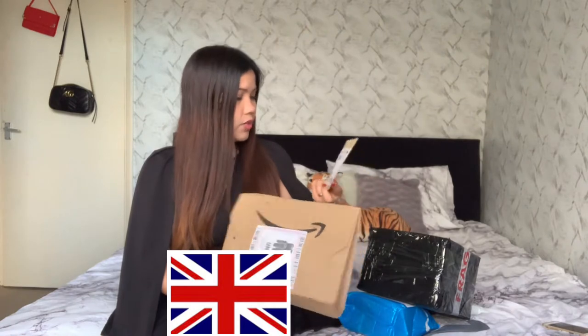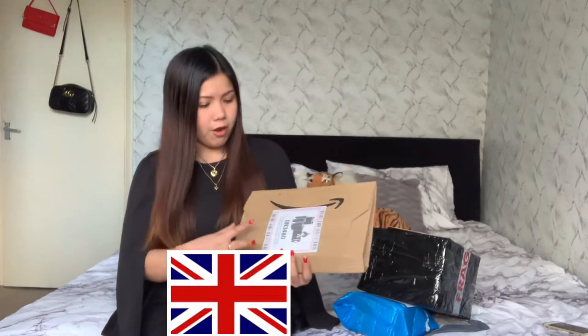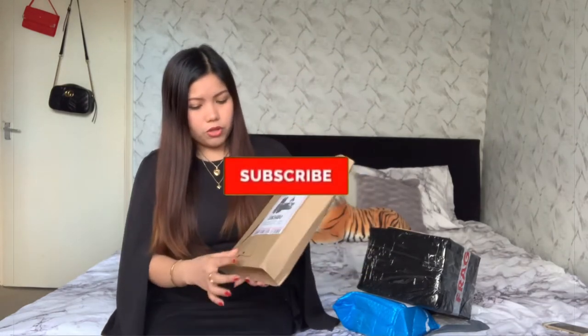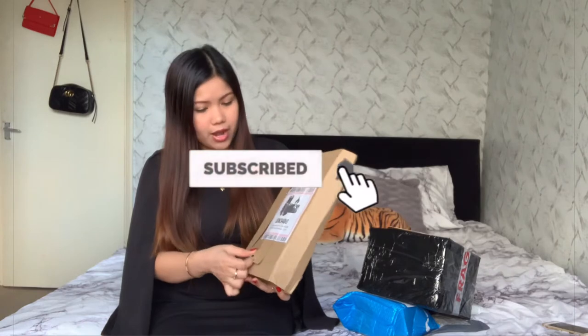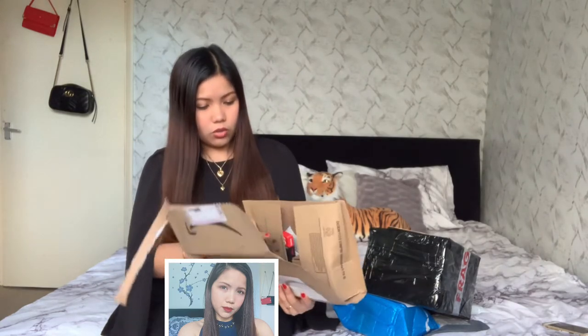This one is from Amazon. I know this one is from Amazon, but the other items I'm not the one who ordered, so I don't know where they came from. I have a new camera and I purchased some items for that camera. So this is what's inside.